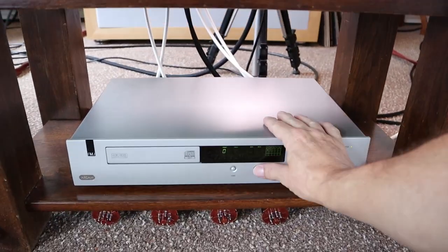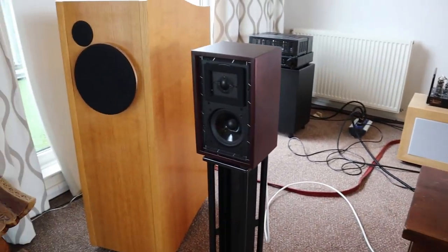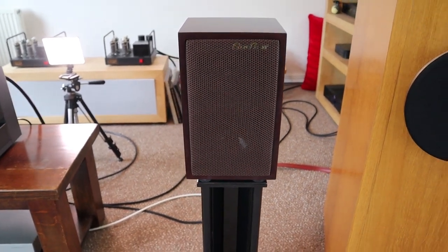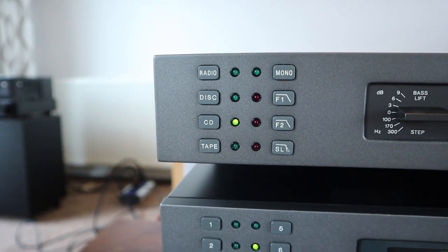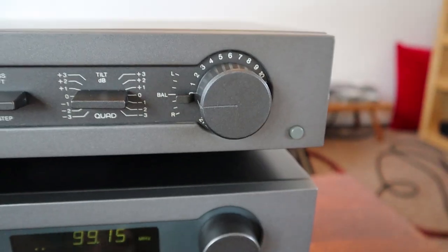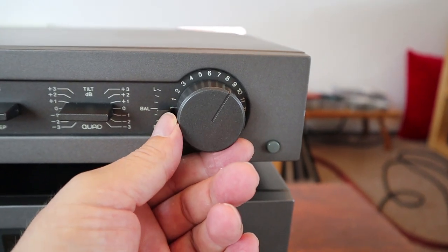Let's do a little sound check. As you can see, because the sensitivity of the loudspeakers is pretty low — 87 dB or something like that — I have to crank the volume further than I ever had with other loudspeakers.